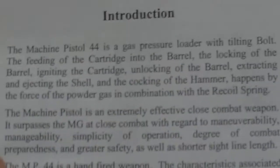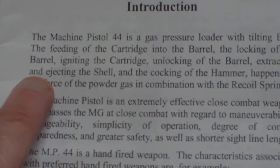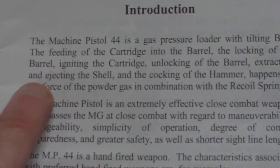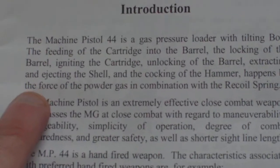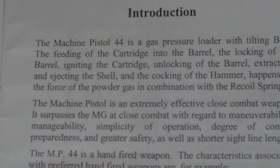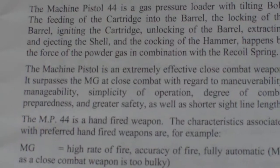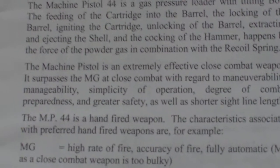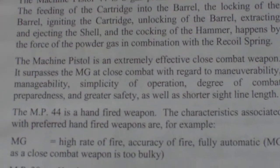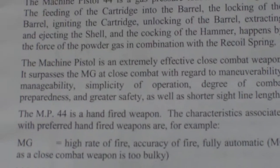It says nothing about it being a World War II weapon. It just says the machine pistol .44 is a gas pressure loader with tilting bolt. The feeding of the cartridge into the barrel, the locking of the barrel, igniting the cartridge, extracting and ejecting the shell, and the cocking of the hammer happens by the force of the powered gas in combination with the recoil spring. The machine pistol is an extremely effective close combat weapon. It surpasses the MG in close combat with regard to manoeuvrability, manageability, simplicity of operation, degree of combat preparedness and greater safety, as well as a shorter sight line length.